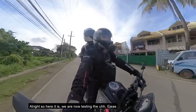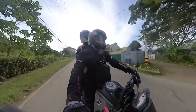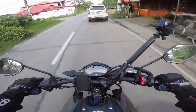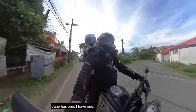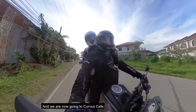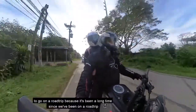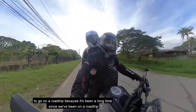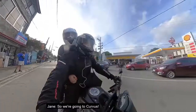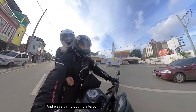All right, so we are now testing the intercom out. Jane has one and I have one. We're going to Curvas Cafe now — it's not a long road trip, just a short ride. So we're going to Curvas and we're trying out the intercom. Yeah, let's go.